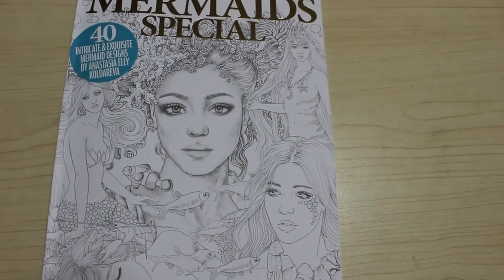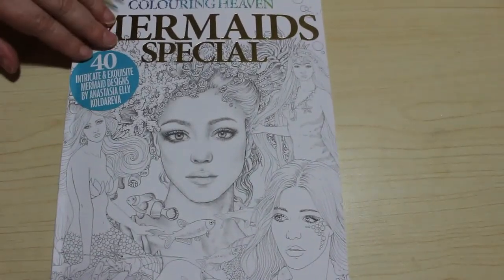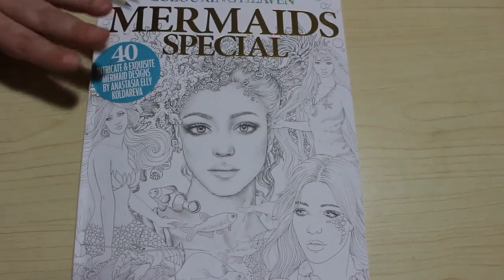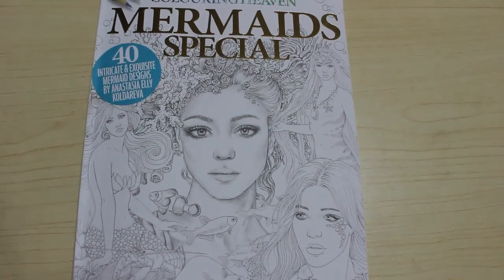So there we go, that's 40 mermaid images from this edition of Colouring Heaven. This is out in the shops in the UK on the 20th of January, and of course available to order from the Anthem website. Go check out their website — I've linked it many times before, or just Google 'Colouring Heaven magazine' and 'Anthem Publishing' and it will certainly take you to the page. I hope you enjoyed this flip-through — it's a lovely book, go get it, it's beautiful. I'll see you in the next one, bye guys!